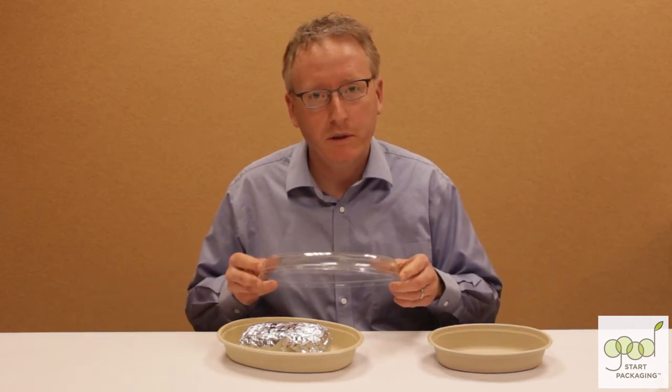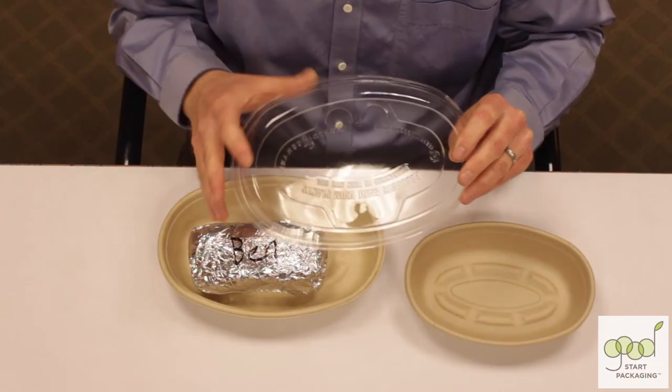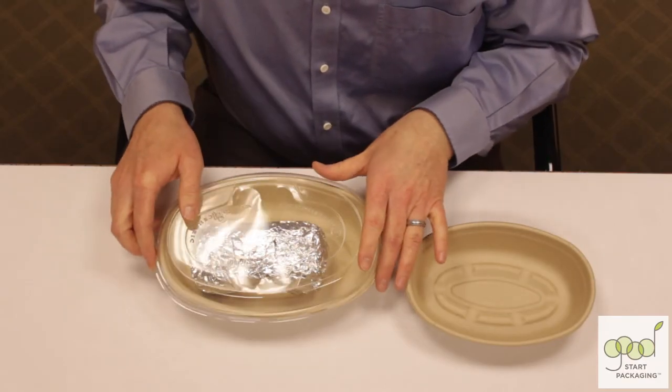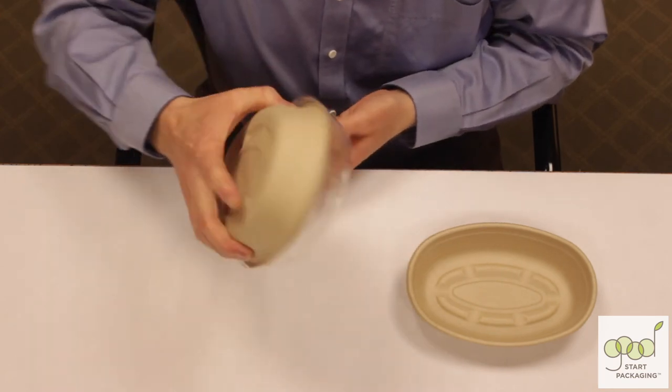Both have optional snap-on lids made of compostable plant starch. The lids have vents in them to help let out steam, and they've been designed not to fit too snugly so that you can get them on and off easily.